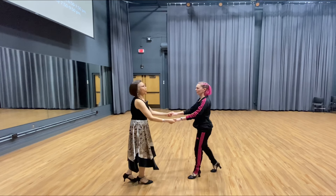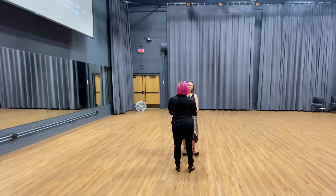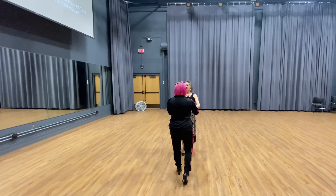Slow, slow. And quick, quick. Yeah, this time is right. Okay, so we go 1, 2, 3, 4, 5, 6.